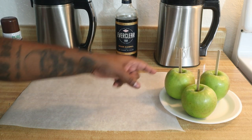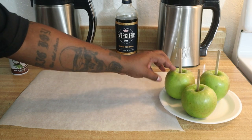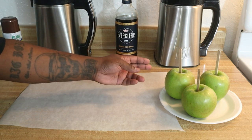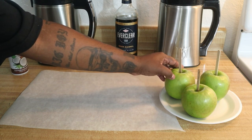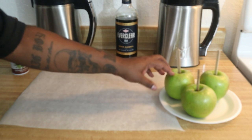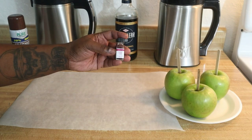As far as the apples go, I washed them with hot water because you don't want any of the wax on there. Make sure that you dry them, take off the stem, and then put the sticks in. The main thing is to use hot water to get any wax coating off, dry them off really well, stick the popsicle sticks or skewers in, and then you're ready to go.